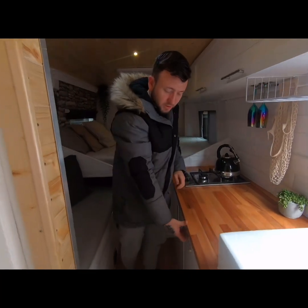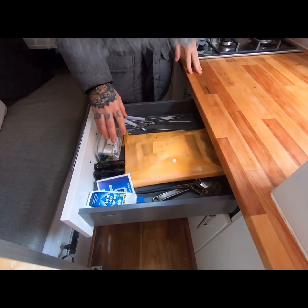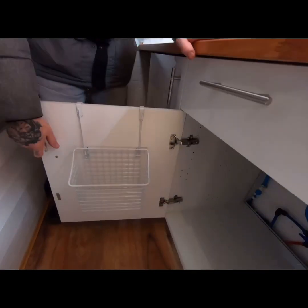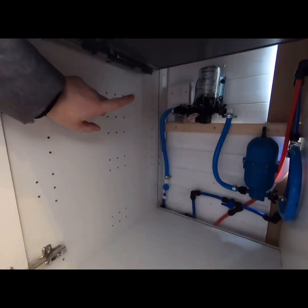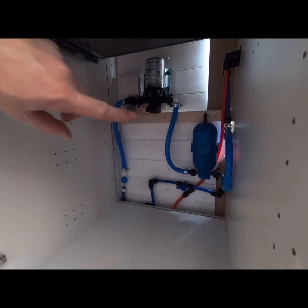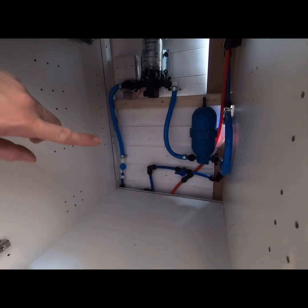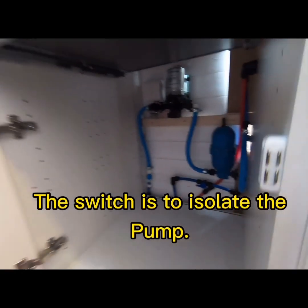Moving to the next section, there's a drawer for cutlery and bits. In the bottom cupboard we've got the pump system — it's a Truma King Pro 7 pump system which goes into an accumulator, so you don't get buffering on the water system. We've got two shut-off valves: one for the water inlet and one to feed the shower and toilet on the other side of the vehicle.